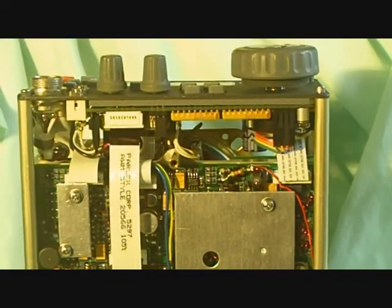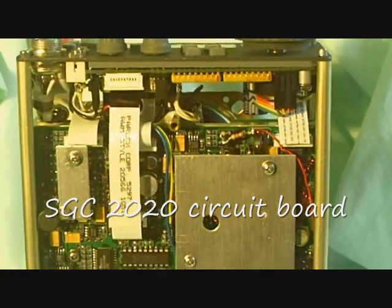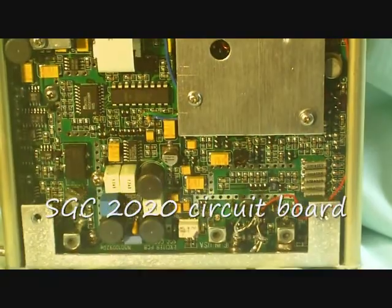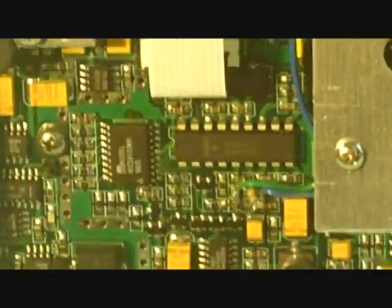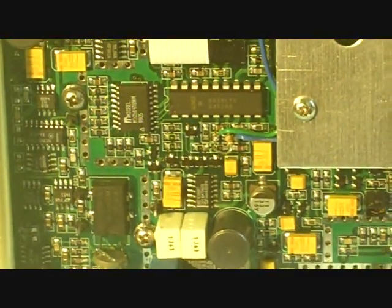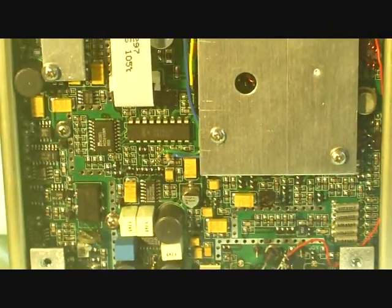We've taken the unit out of the case to show you the construction — it's surface mount technology, and it's very nicely done. You can see some little surface mount parts, capacitors and resistors, and some ICs on the surface mount. This is a fully microprocessor-operated system.